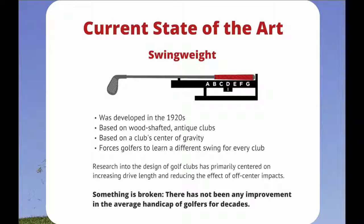Research into the design of golf clubs has primarily centered on increasing drive length and reducing the effect of off-center impact. Something is broken — there has not been any improvement in the average handicap of a golfer for decades.